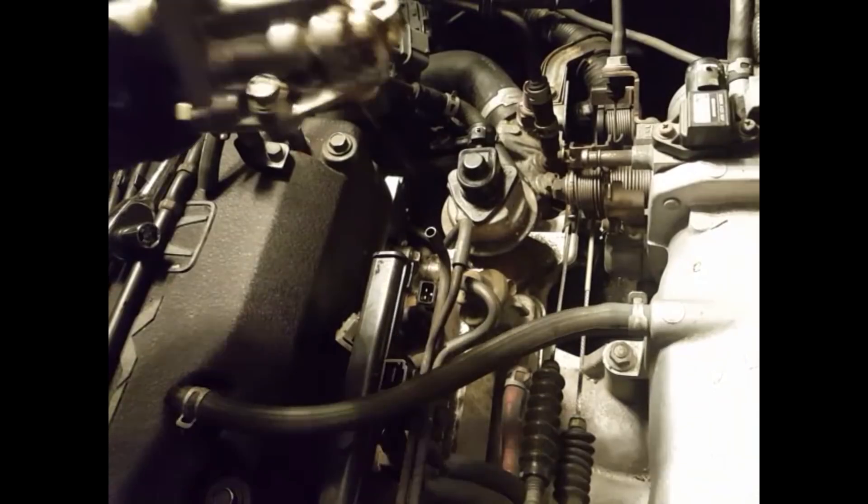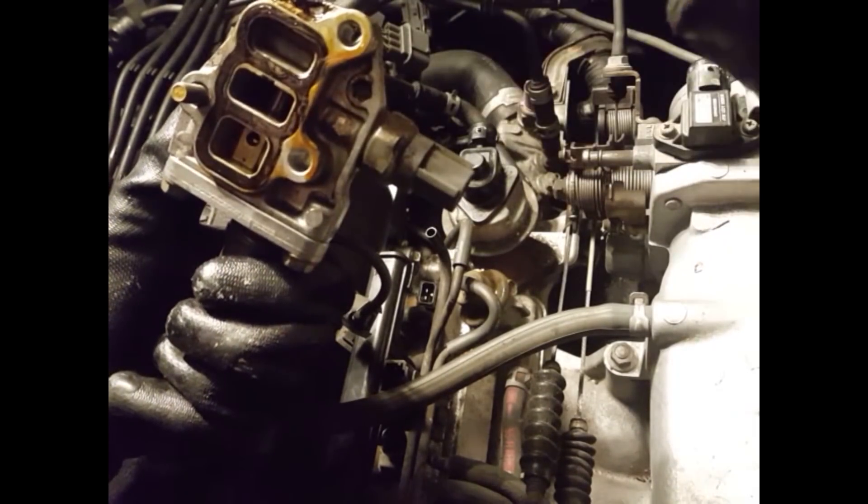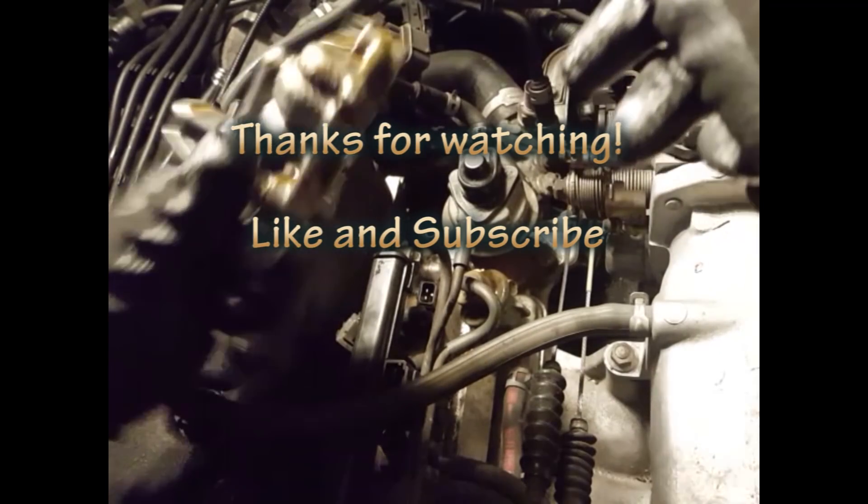Don't lose the bolt. There we have it — we removed it. As you can see, underneath this buildup right here, this was causing our oil leak. Stay tuned for how to open this up and clean it out.